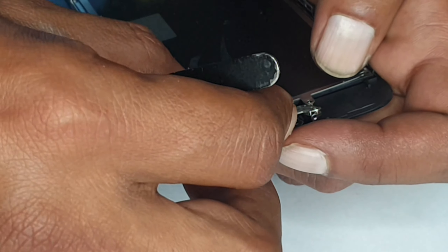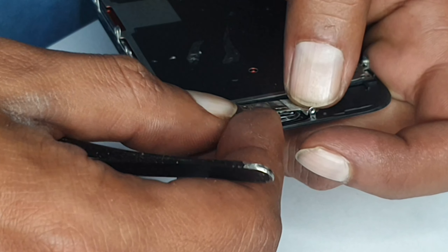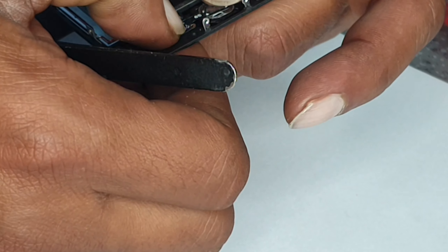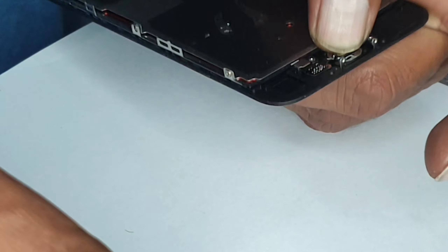Now we're going to put this plate back and adjust it if needed. That clip looks like it's connected now. I thought it came off again — the connector.